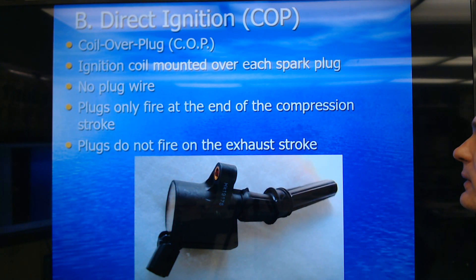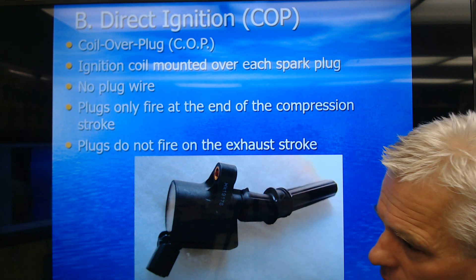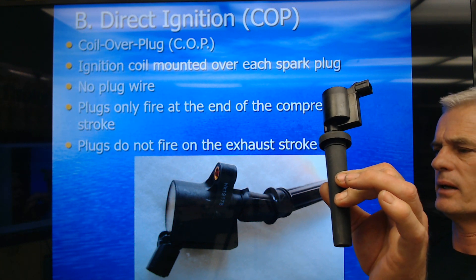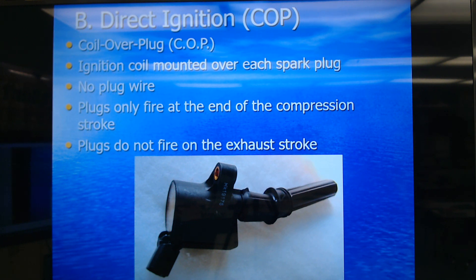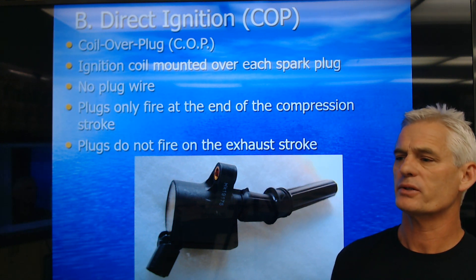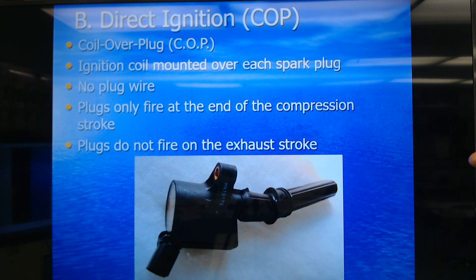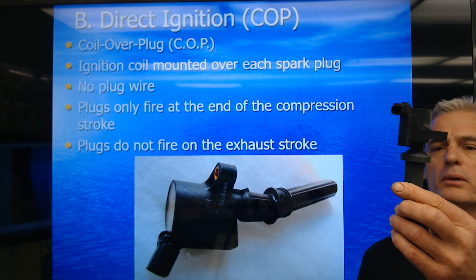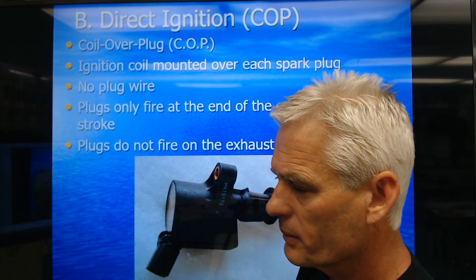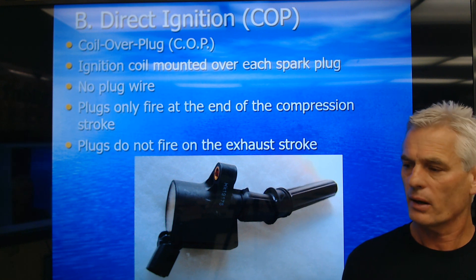Here's direct ignition, also called COP — coil over plug or coil on plug — meaning we have an individual coil that sits right on top of each spark plug with no spark plug wire. Plugs are going to fire just before top dead center at the end of the compression stroke. We don't fire on the exhaust stroke because we're using one individual coil per cylinder. They're very small and can be $80 to $100 retail to replace. They go bad when we don't change our plugs, the gap gets too wide, and the coil has to work too hard.